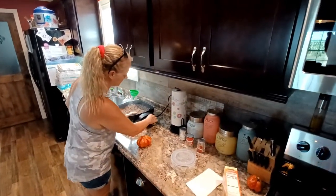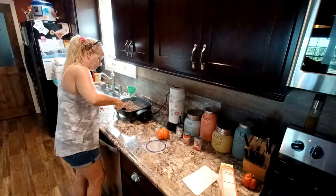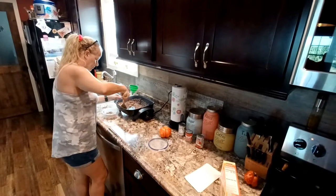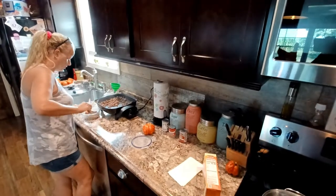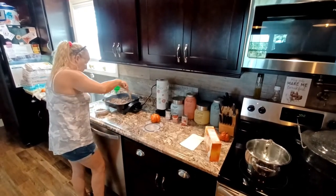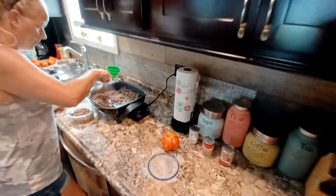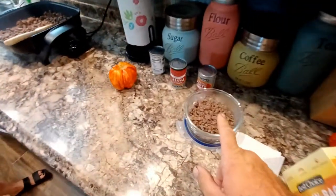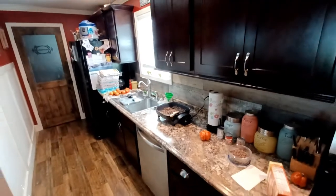A lot of our tomatoes are getting ripe when they're smaller because it's been so hot and hasn't rained much. Even though we water regularly — usually turning on the sprinkler around 8:30 and letting it run until about 10 — as soon as the sun comes up and it gets so hot, it just evaporates quickly and the plants aren't getting everything they need. I'm sure everybody in the area is having this same issue.